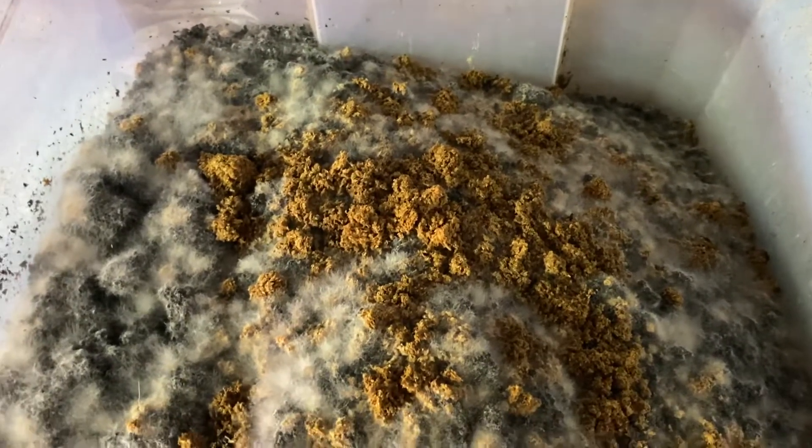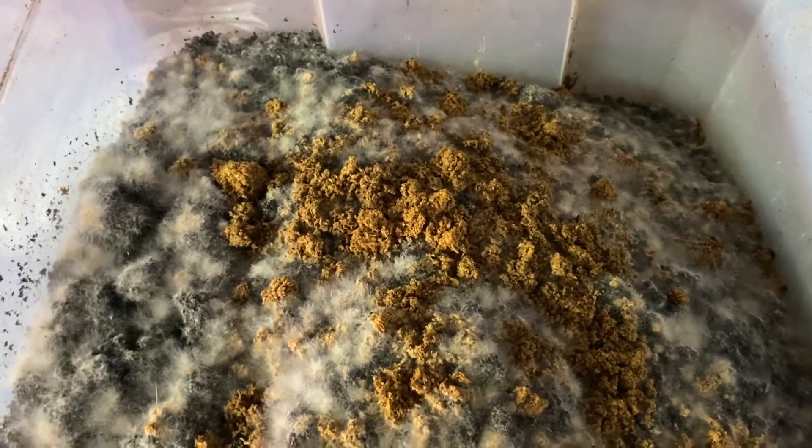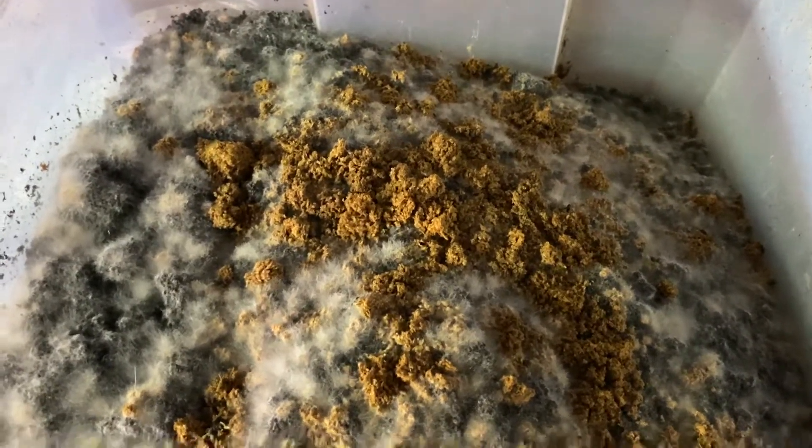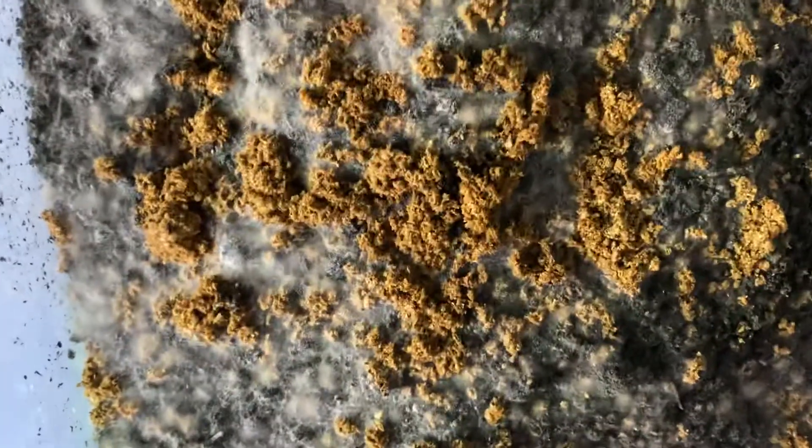I did put some lactic bacteria in there and photosynthetic bacteria. In other words, I put some effective microbes in there to prevent that from happening, and also they play a part in inoculating the biochar.